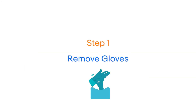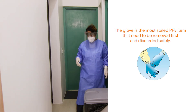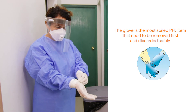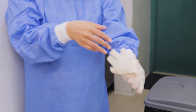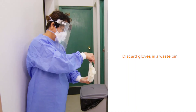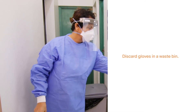The first step is to remove the gloves. Take care to never touch the skin with the outside of either glove. The glove is the most soiled PPE item and needs to be removed first and discarded safely. Grasp the outside of the first gloved hand with the opposite hand and peel off. Now hold the removed glove and with your ungloved hand, slide your finger just under the wrist of the gloved hand and peel over the first glove and discard gloves in a waste bin.